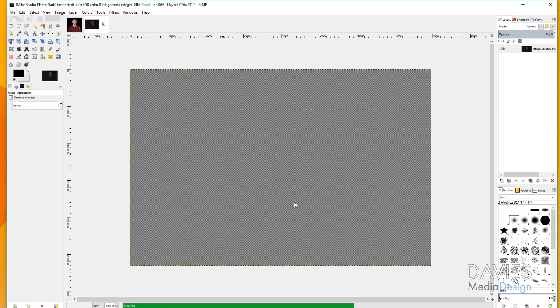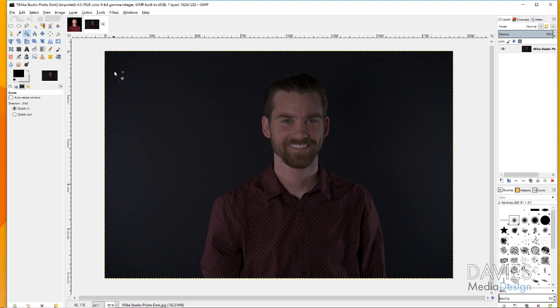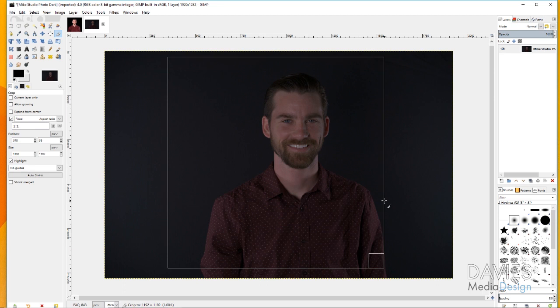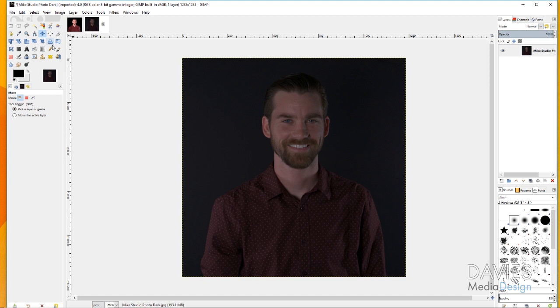You can grab the zoom tool from your toolbox or hit Z on your keyboard, then click and drag around the canvas to bring the image back into focus. My file size is now 192 megabytes, which has decreased significantly. Next, grab the crop tool — check the Fixed box and set it to one-to-one to create a square crop. Click and drag, center this on your subject, then double-click to apply the crop, and grab your move tool.